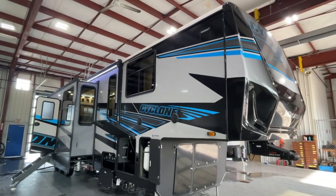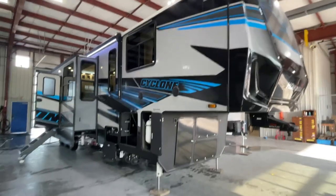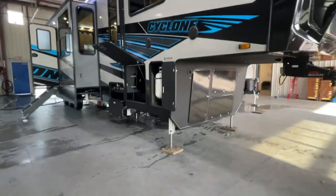Congratulations Mr. and Mrs. Chapman. This is John from Lakeshore VCenter. I'm going to be walking around today showing you some of the basics on your new Cyclone toy hauler.